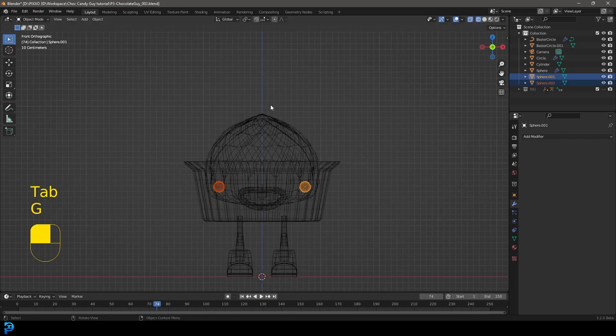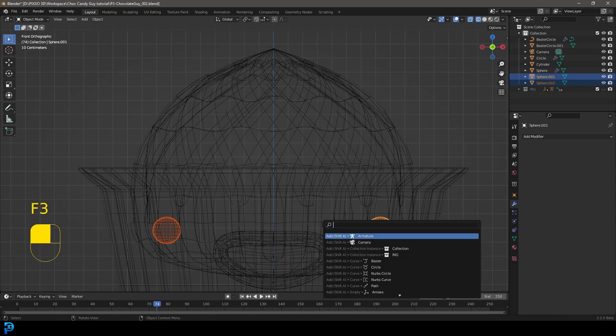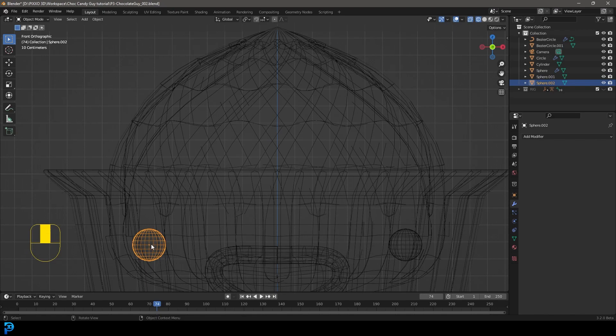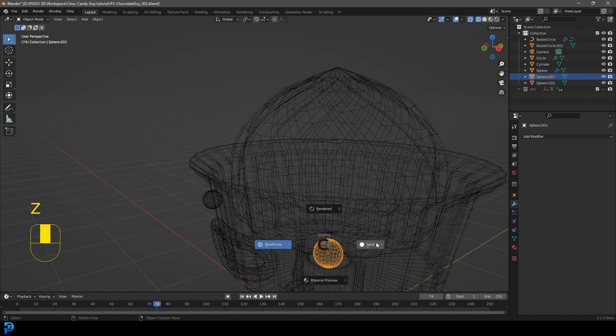Tab back out. Now you have these two objects, but the origin point for both of them is in the wrong spot. With them both selected, press F3 on your keyboard and type in 'set origin,' then go 'Origin to Geometry.' Now the origin is in the middle of the geometry for both of them — see that little orange dot there in the middle. Both individual eyes now have correct origins.